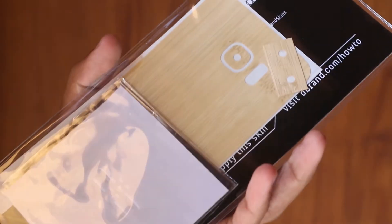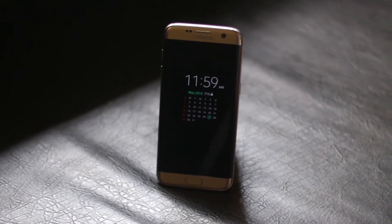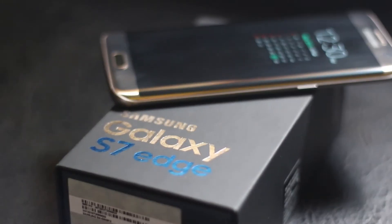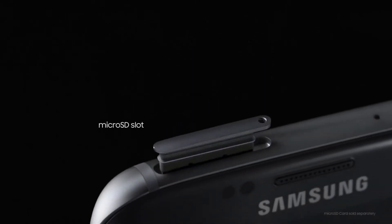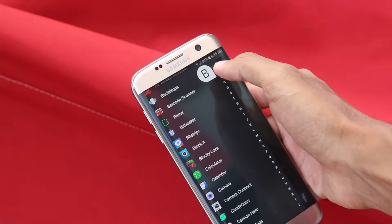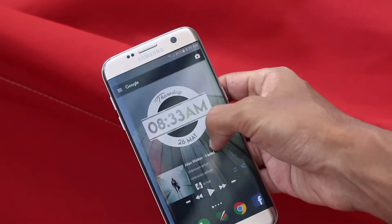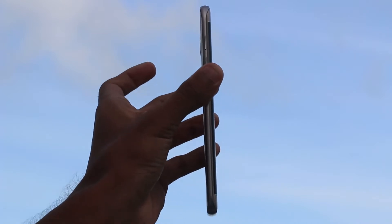Using a case or a skin helps reduce the problem — I got this dbrand wood skin for my Galaxy S7 Edge. One thing I really miss on the Galaxy S7 Edge is the IR Blaster; I really hope Samsung will add it in future Galaxy devices. On the positive side, I'm happy about the addition of the micro SD card slot, which is one of the most important features for me when buying a phone. I was also very happy that the home button bump and the camera bump from the Galaxy S6 have been reduced so much now. The fingerprint scanner works great as well.